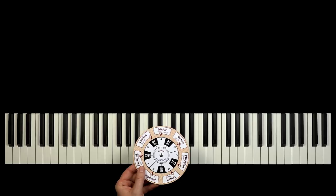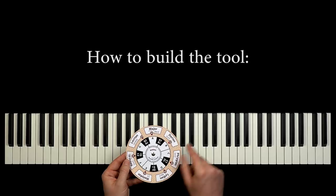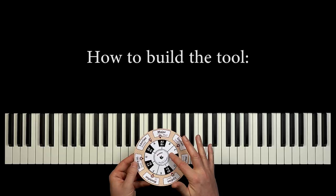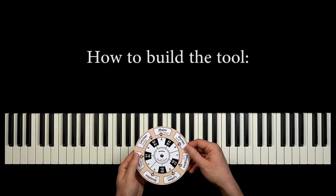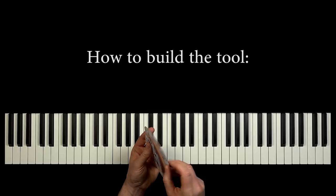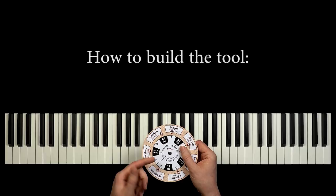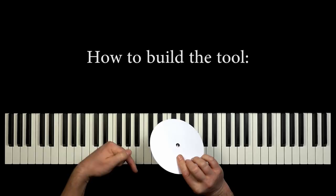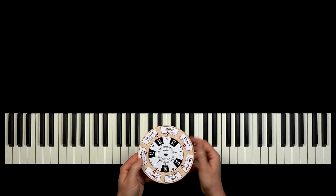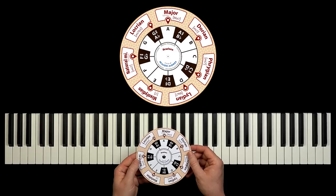Here we have the first tool. It's two disks that can rotate upon each other. The tool is very easy to build. Below I will paste a link to a PDF with the two circles. Use some rather thick paper, print and cut out the two disks. Connect the two disks by the center — you can for example use a book screw like this one. I'll paste a link where to buy these below. Now let's magnify the tool on top of the keyboard so we can better see what's going on.